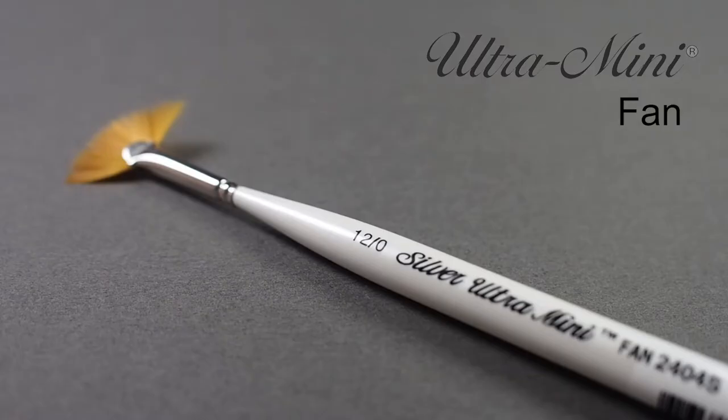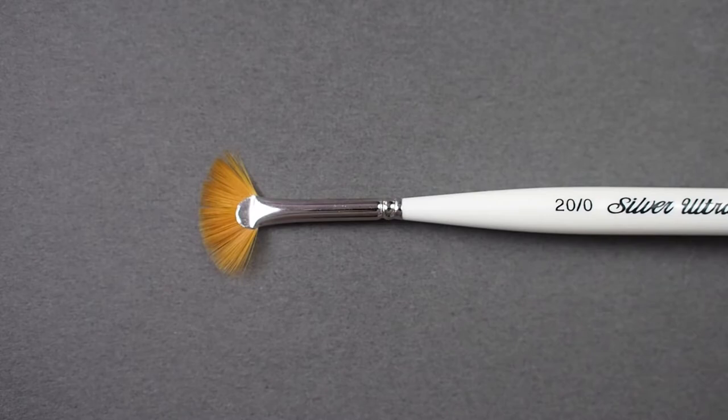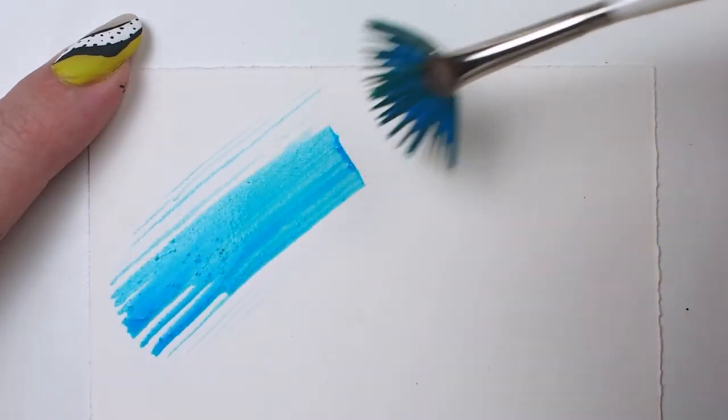Here we have the Silver Ultra Mini Fan. This is a synthetic brush made from high-quality Japanese filaments. The short handle boasts a comfort grip that has been ergonomically designed for many hours of delicate painting.